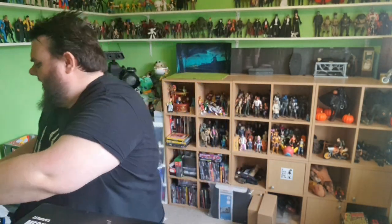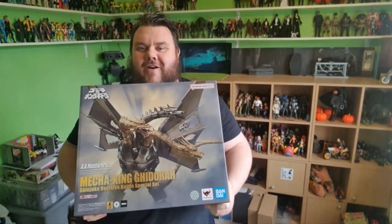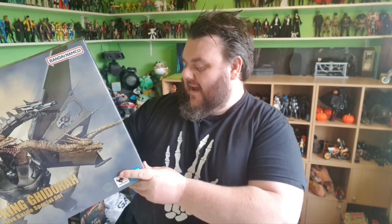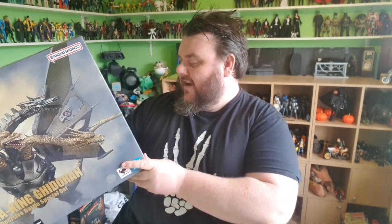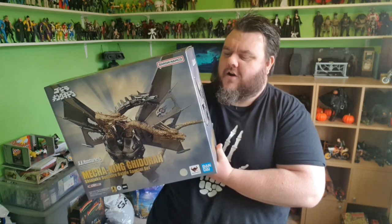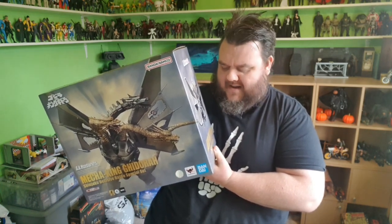So I've de-boxed it. Oh yes! This is the S.H. Figure Arts Monster Arts. This is the Mecha King Ghidorah. I got a contact from Heo and they said they enjoyed watching my unboxing of the Godzilla figure that we did the other month for them. And they basically said, would my Godzilla like something to fight? And of course it would. Godzilla wants something to fight. So he's got a great enemy here in the form of Mecha King Ghidorah.